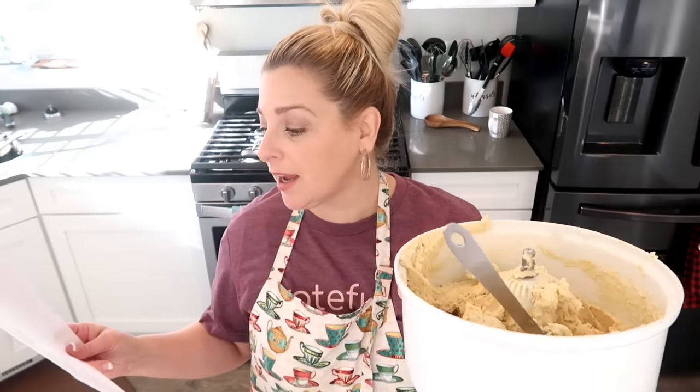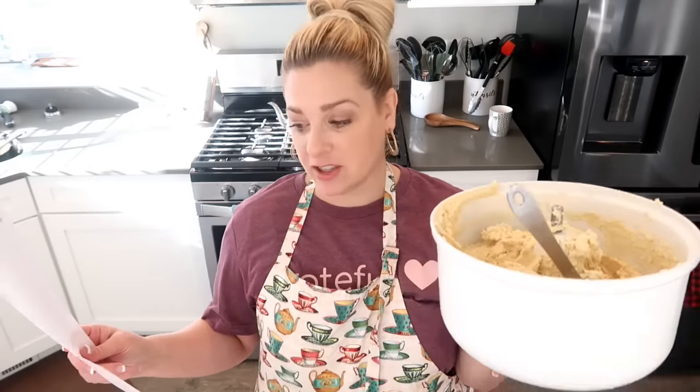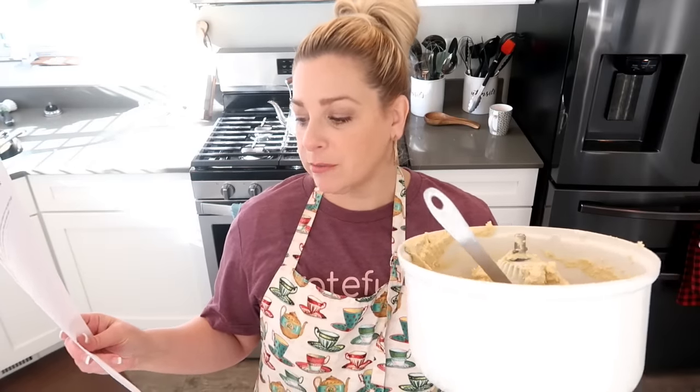The first one I'm going to do is just the normal sugar cookie. This one calls for two cups of the basic sugar cookie dough, a half cup of granulated sugar, buttercream frosting, and sprinkles. Basically what you're going to do is roll this into a ball, cover it in the sugar, put it on your baking sheet and get it in the oven.